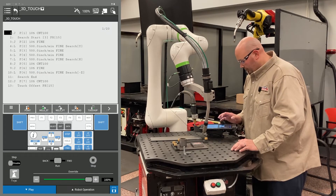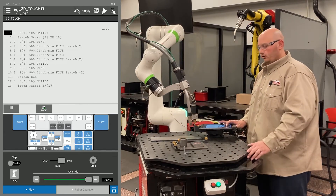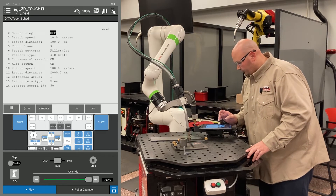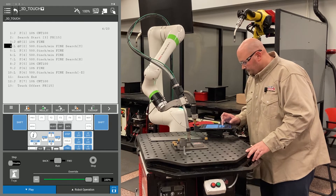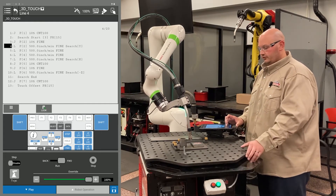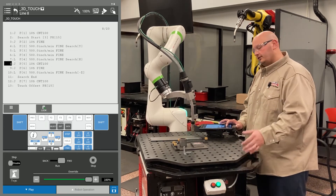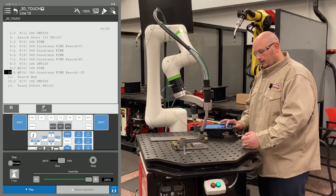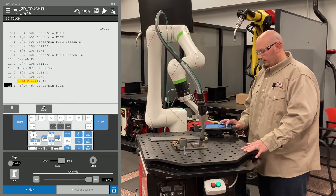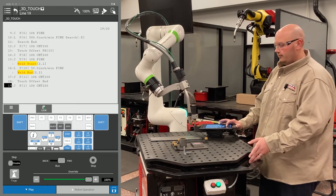Now I'm going to execute my program from line 1. The first time I play back my program, I make sure my master flag is turned on. To do that, go to line 2 in your touch schedule and turn your master flag on. When you execute the program, the robot comes in, touches the part, searches in Y, searches in X, and then gets into position and searches in its minus Z direction. The robot then goes through the program as taught: my weld start, my weld end, my escape point.